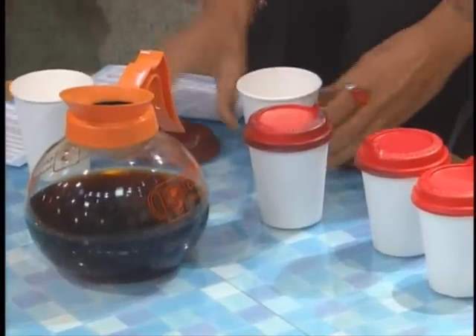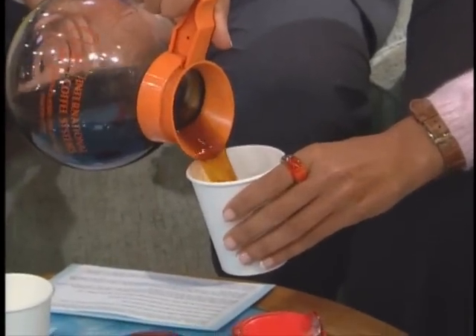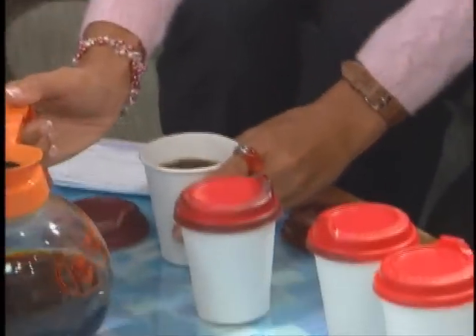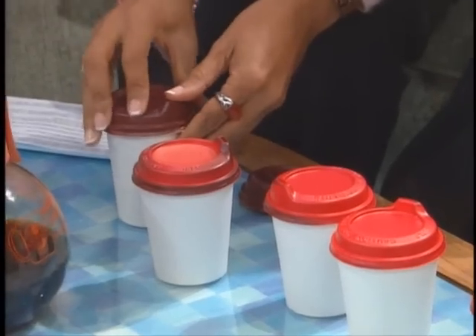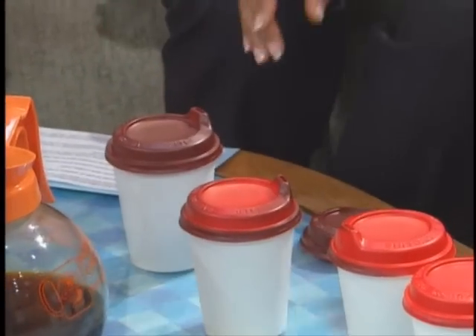You know how sometimes you can't tell if your coffee or tea or whatever you're drinking is too hot? You put the lid on top. I'm going to pour some coffee right now. It's really hot. And you can see that normally the top is brown. You put it on like that — you did that very quickly, by the way — and it turns red if it's too hot.